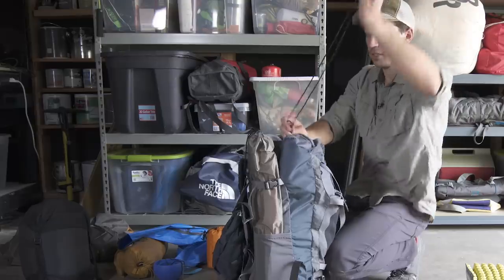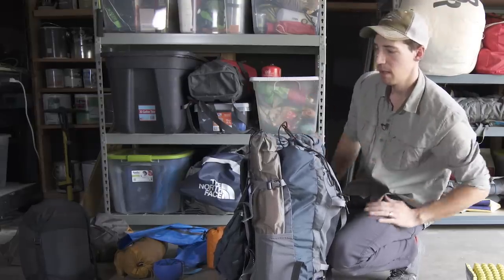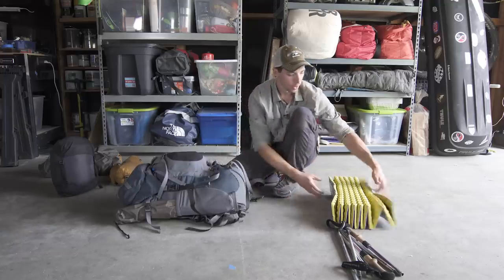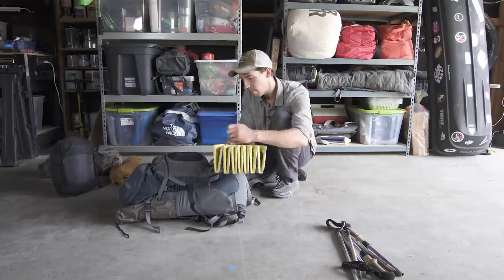Once you've got everything packed up, cinch down all of the different straps to keep the load as close to your back and compressed as possible. When I take my closed-cell foam pad — the Z-Lite — all you do is strap it to the bottom of the pack.